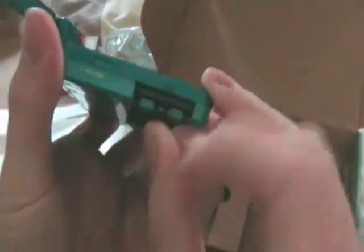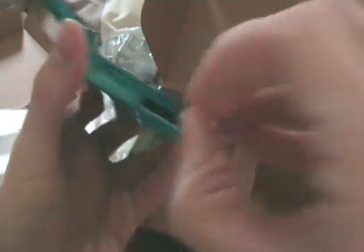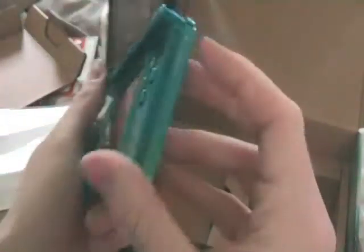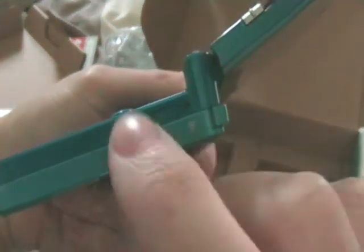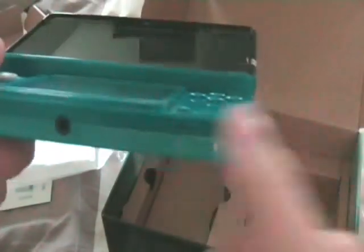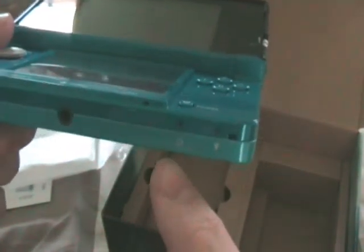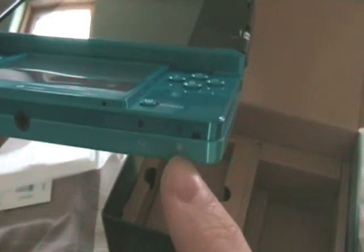Also included is an SD card slot, and it's already in there — thanks to Nintendo for fitting one in. It's worth 2GB. And there's the wireless symbol. And that must be the power button and the charger symbol.